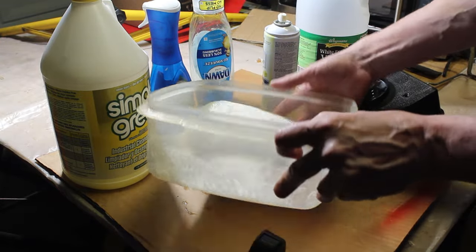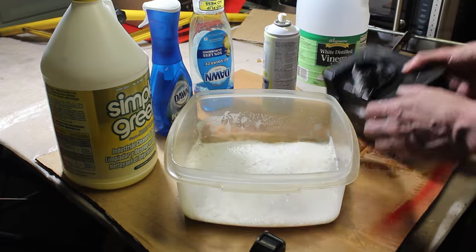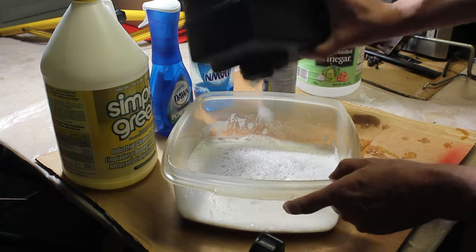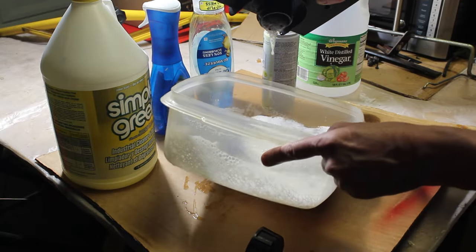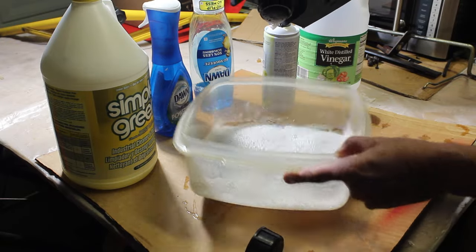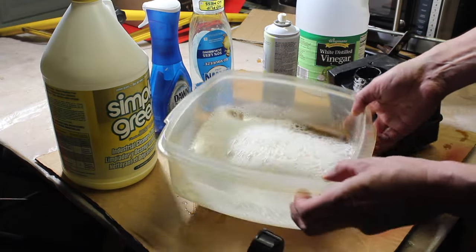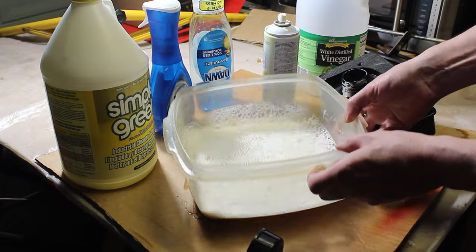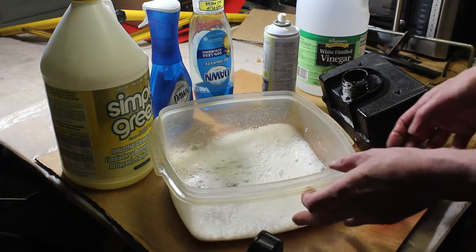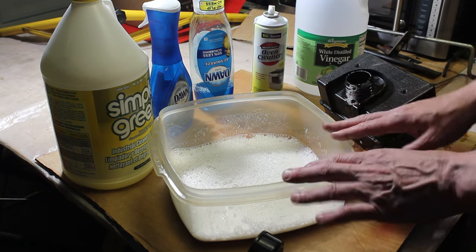It's hard to see with all the suds, but it's like dark brown — it's breaking down that varnish. You can really see it. This is like a dark brown — that's the best result I've gotten so far as far as breaking down the varnish. We're gonna try the vinegar next and see what happens.